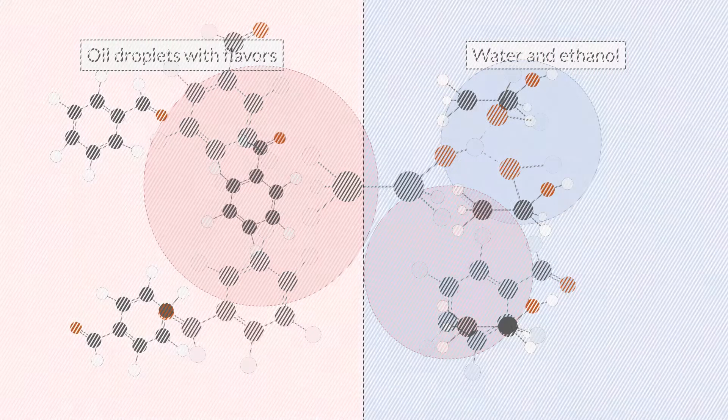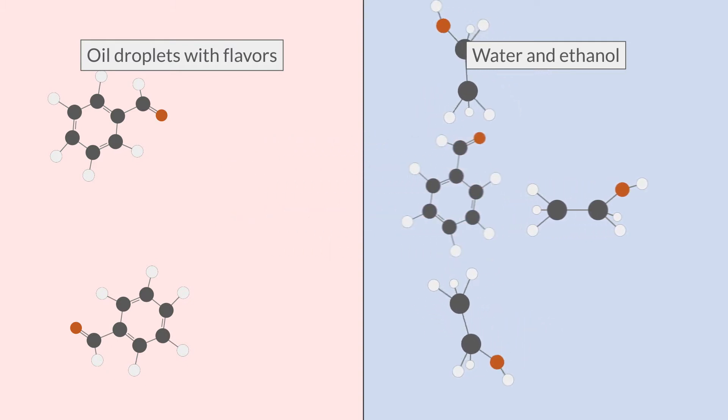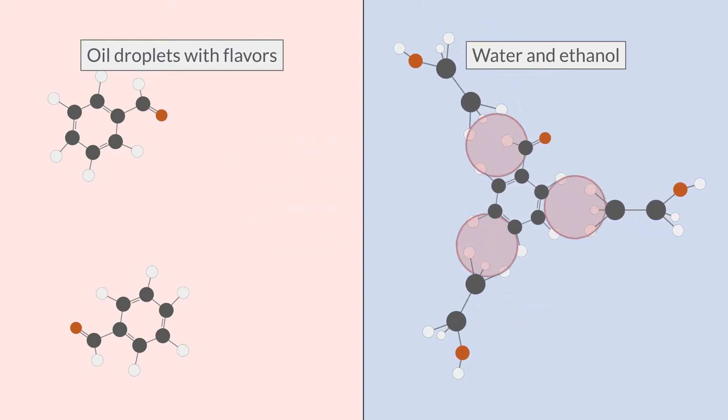This is also the reason why the ethanol solution — vodka — is able to extract and dissolve the fatty flavors from the fat.